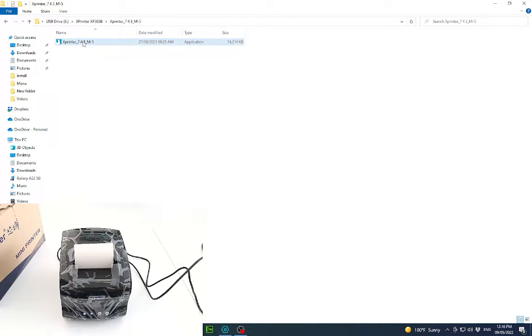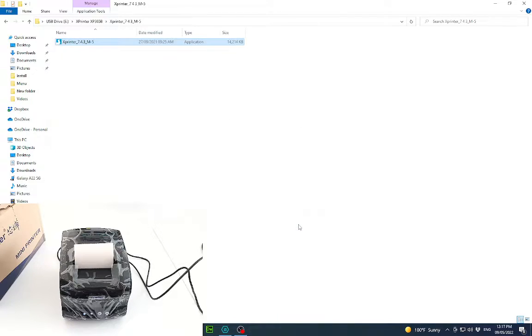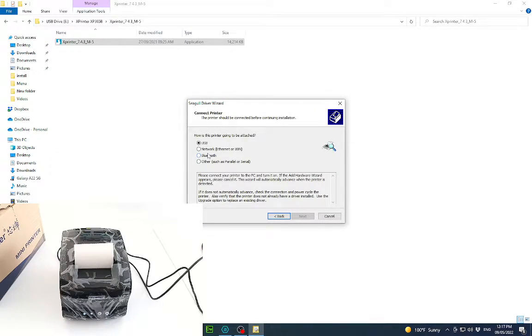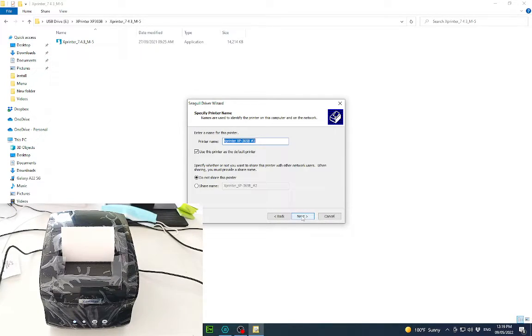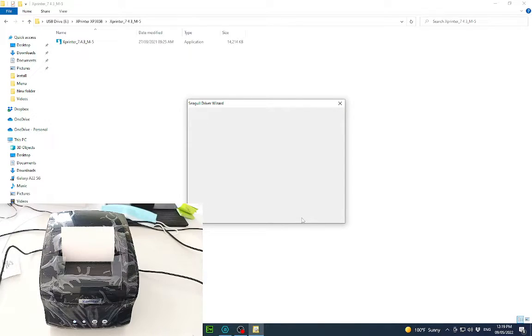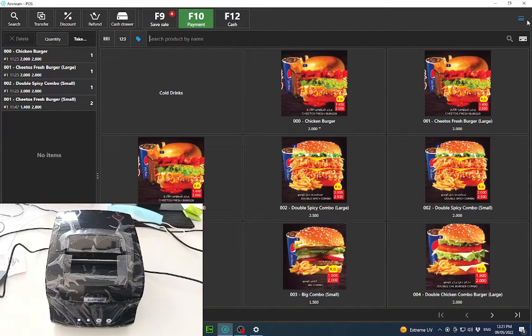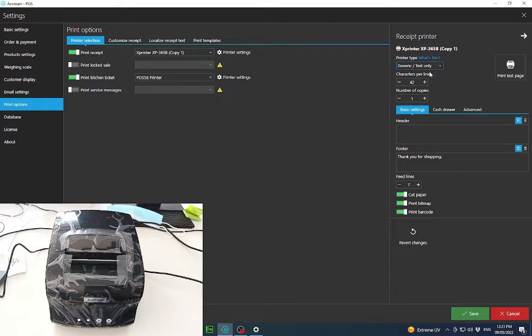Here I have the driver for the X Printer, let's install it. It has detected the printer, now we can click next. After installation, let's add it into the POS software under print options — select the X Printer 365. It is all set.